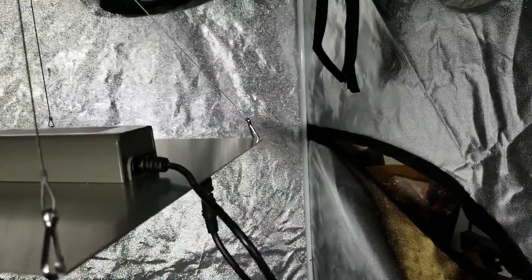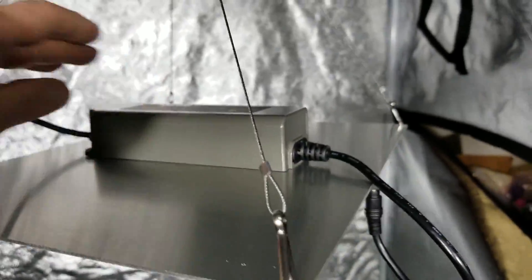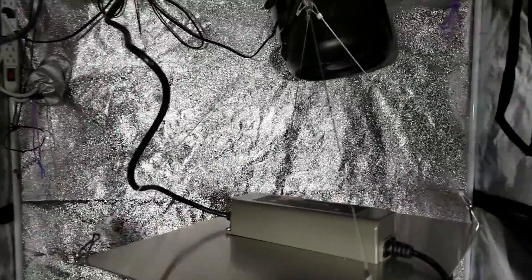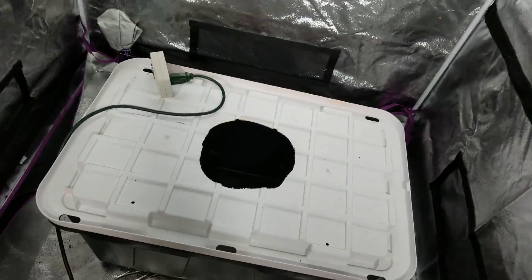I didn't do a put-together video because really it's just two screws that hold in the driver, and these hanging hooks attach to the corners, and this piece plugs in underneath. So I've got this hanging up in my grow tent and I want to use it over a plant — I haven't finished setting up the plant yet but I'm going to do that in a moment.